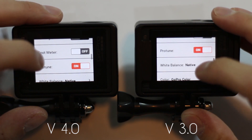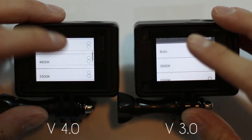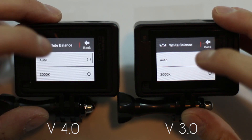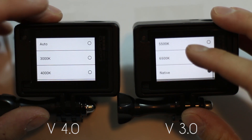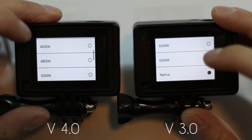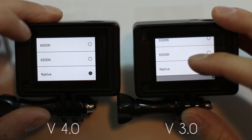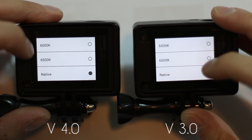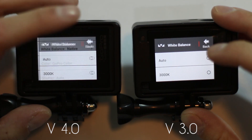First, let's look at white balance. They added a couple more options here. We used to have Auto, 3000, 5500, and 6500, and also Native. Now we have 3000, they added 4000, 4800, and also a 6000. So they added a couple more options, so that's nice — we have a little more flexibility.